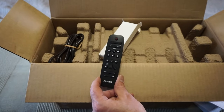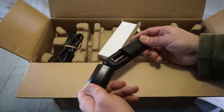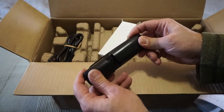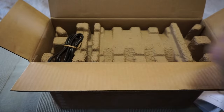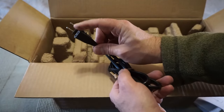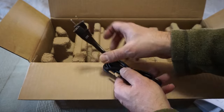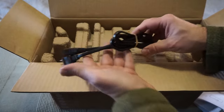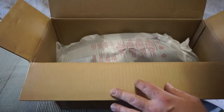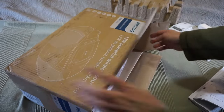The remote looks nice — decent quality, good rubberized buttons, runs on just one AAA battery, not included. We also have the AC power cable. Sometimes these are a proprietary connector, so don't toss it — occasionally they have a figure-eight shape not compatible with other devices. Let's check out the packing material and carefully get the unit out of the box.